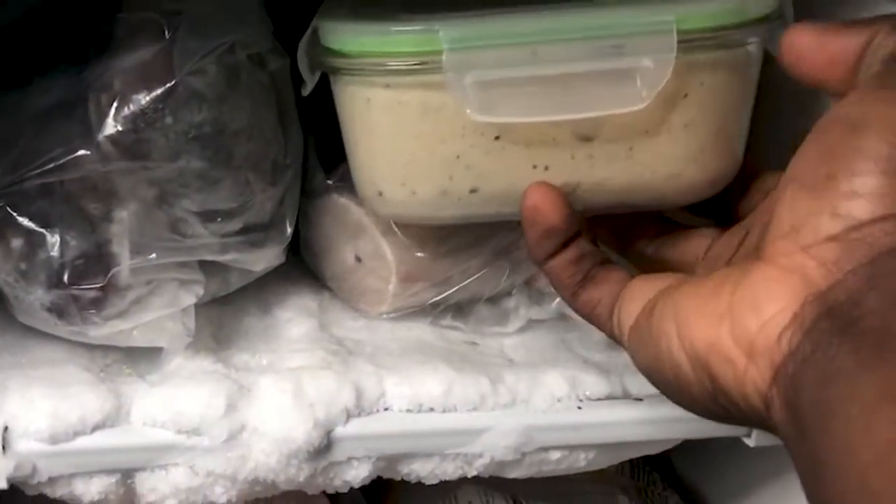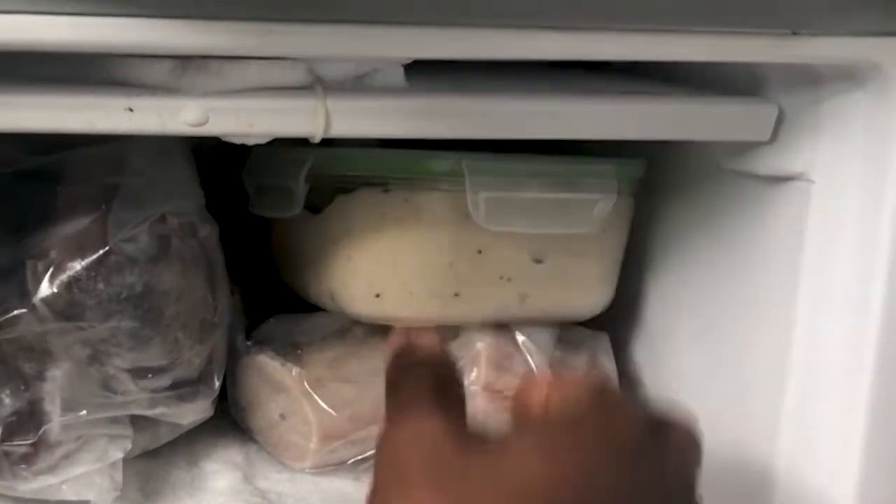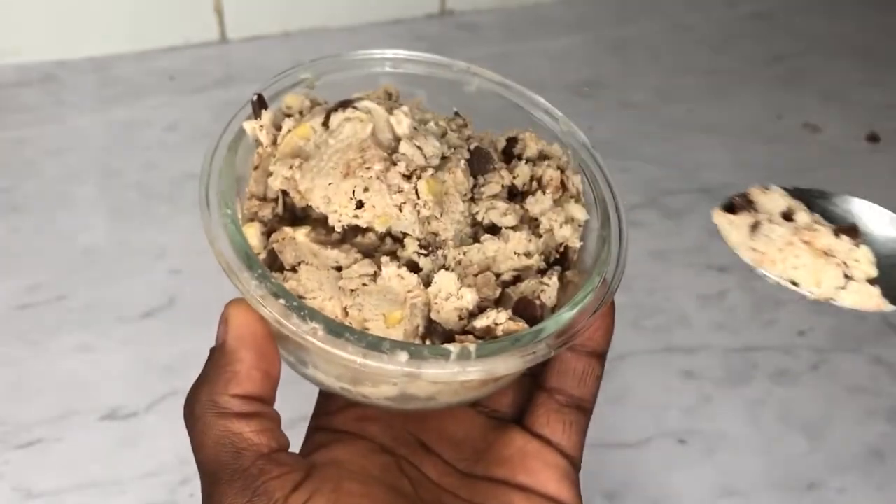Now, leave your ice cream in the freezer for at least 12 hours or until it's hardened. Before you eat your protein ice cream, the macronutrient breakdown looks like this.